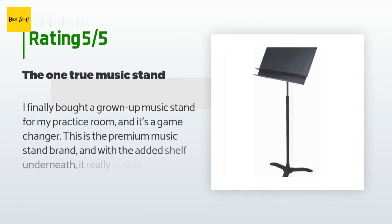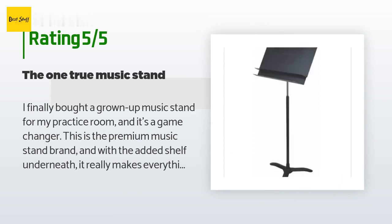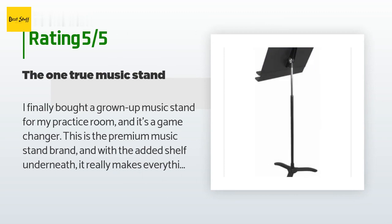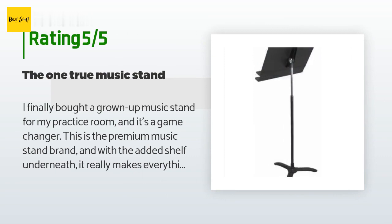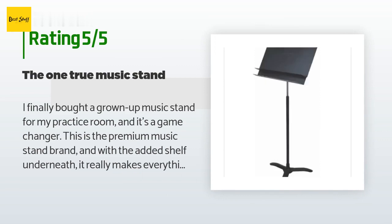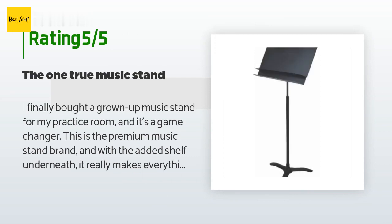The average rating of this product is 4.6 stars with more than 196 customer reviews. A customer said: 'I finally bought a grown-up music stand for my practice room and it's a game-changer. This is the premium music stand brand, and with the added shelf underneath it really makes everything easier when you're playing. There are even rubber feet covers that will protect a hardwood floor from getting scratched — made by Manhasset but sold separately.'